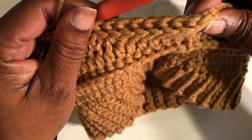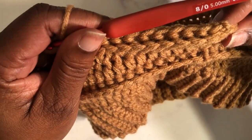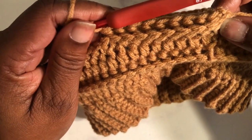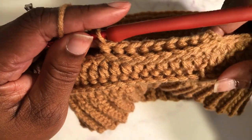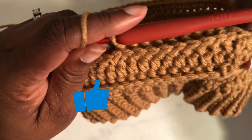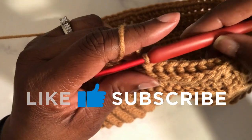As you can see, it's a really nice texture — and this is what is called the half double crochet back post stitch. Until next time, be sure to like, subscribe, and turn on your notifications.